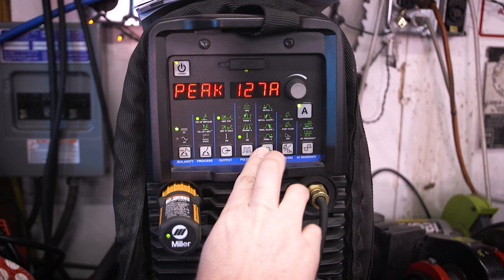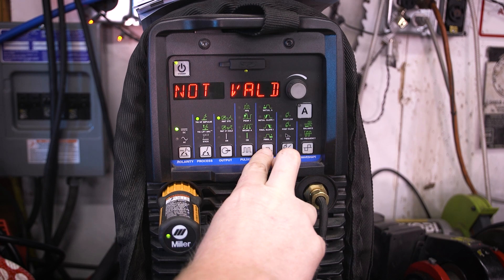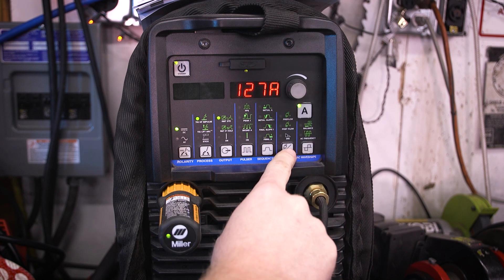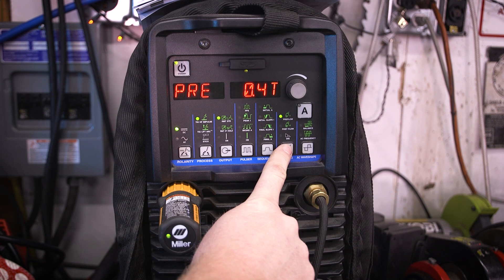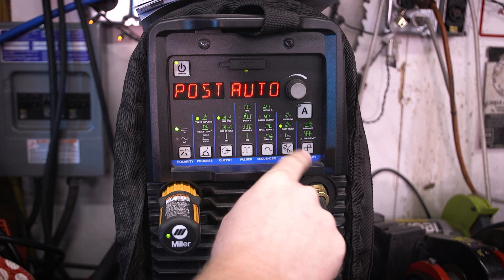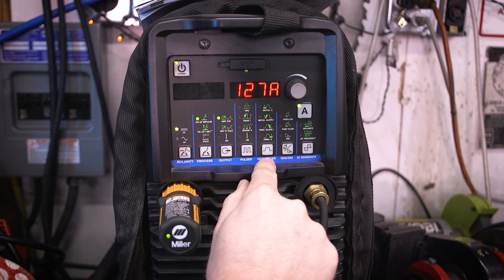We're going to have it on standard just with a foot pedal, we're going to turn the pulse feature off. The up slope and down slope is if you are using a torch switch. We'll leave the pre-flow at 0.4 — I usually run 0.4 to 0.5 for stainless steel. We'll leave post-flow on automatic, which is nice because it varies depending on the current you're using. We're running 127 amps.